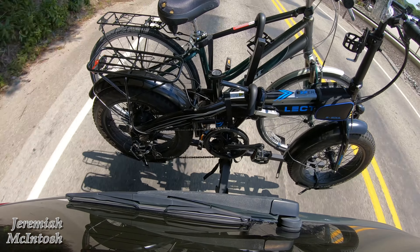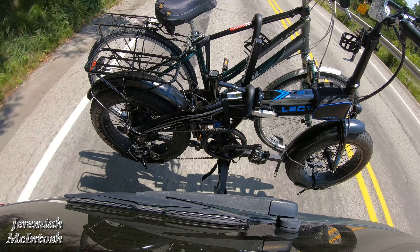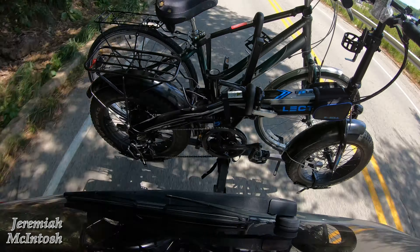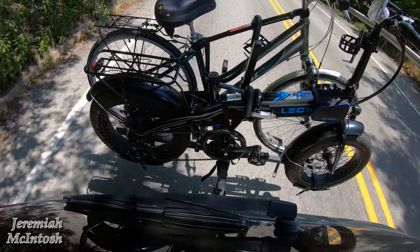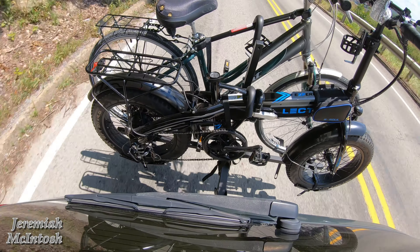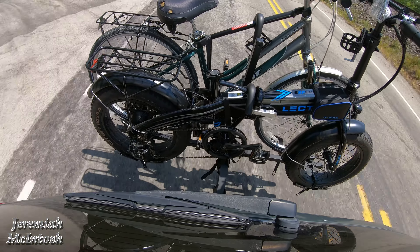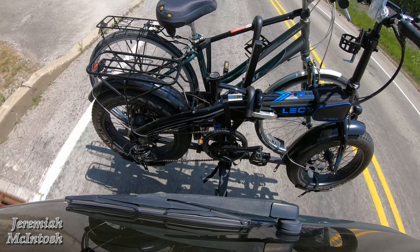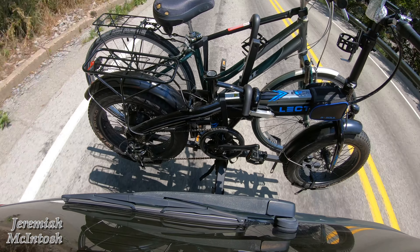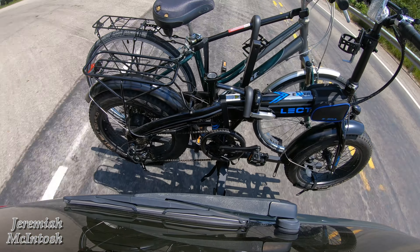We're coming up on some railroad tracks — I figured this would be a good bump to test out. This is the Vibrelli V70 Sport bike rack, fat tire bike rack, capable of holding up to 65 pounds per bike. If you're interested, check out the link in the description below for current pricing and specs. Here's a bump we hit on the passenger side — this road's a little bumpy. There are some railroad tracks coming up ahead. Yeah, this road's a little bumpy; that's good, gives it a good test. Here we are coming up on those railroad tracks.